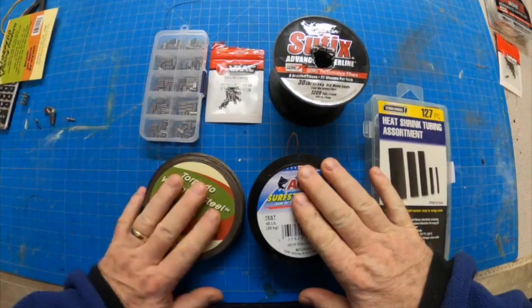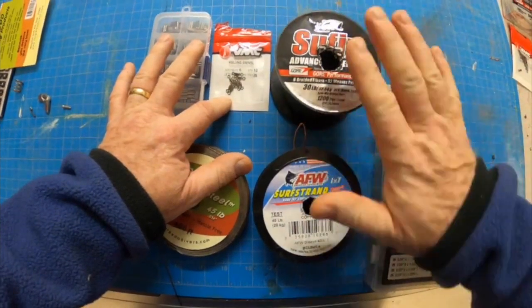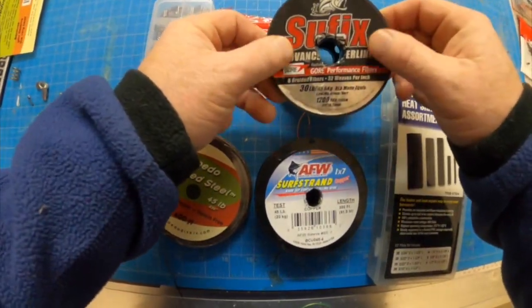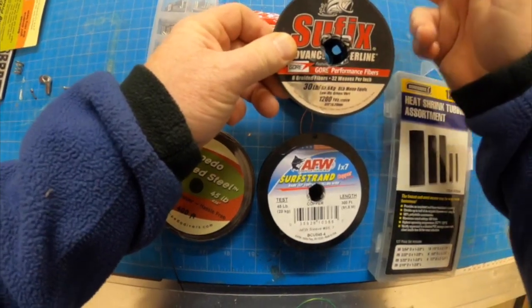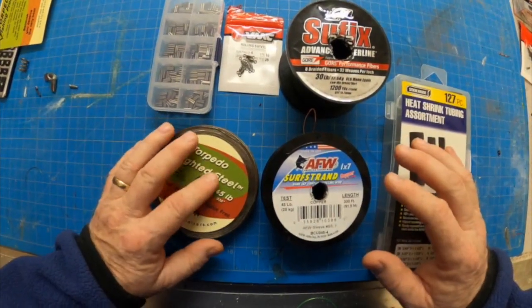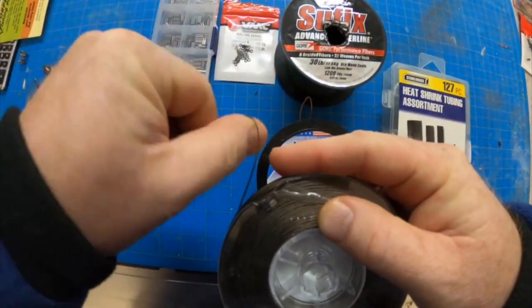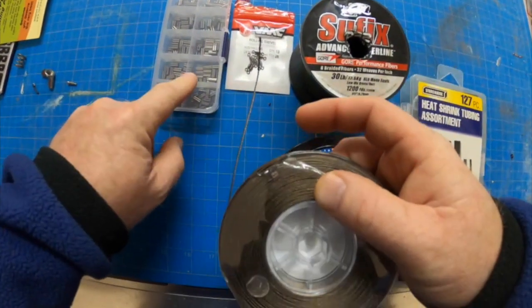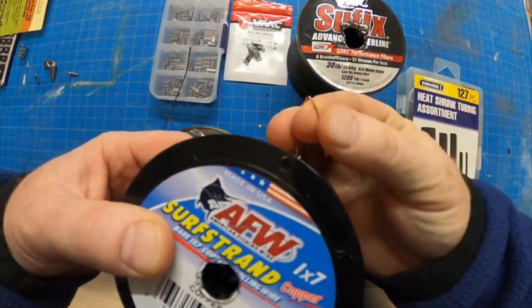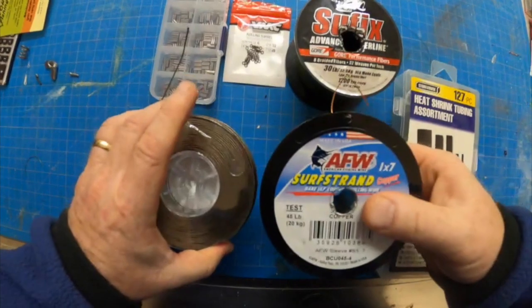We've got the copper and the weighted steel side by side here. They're both going to need a barrel swivel to connect to the backer line — and don't forget the backer line is what you're going to use to fight your fish. They also both use a little bit of heat shrink tubing, but the weighted steel — if you go to bend this, it doesn't want to stay bent; it springs right back straight. So to make this connection we're going to use crimps to connect it to the swivel. The copper, however, when you go to bend it, it'll stay bent, so you can actually tie actual knots between the copper and the barrel swivel.